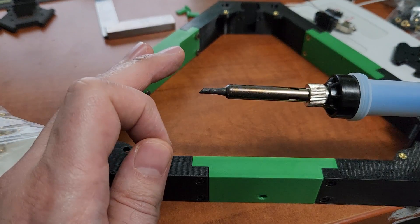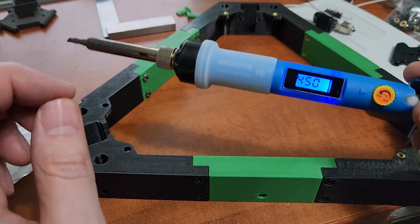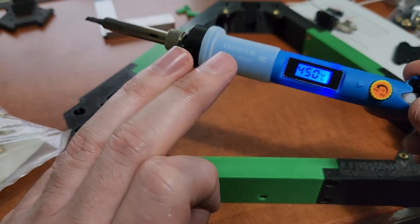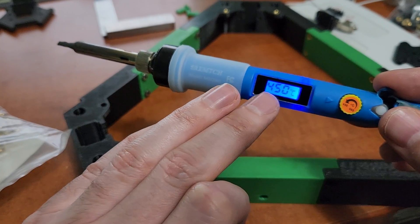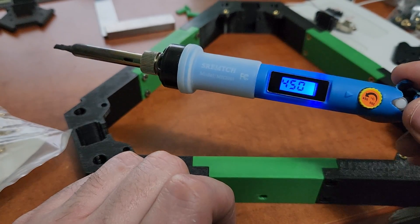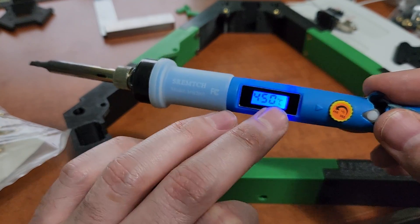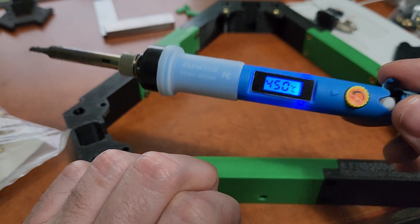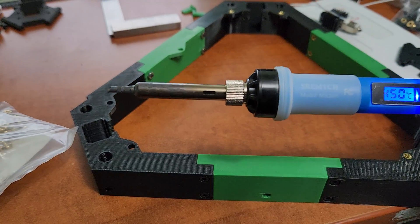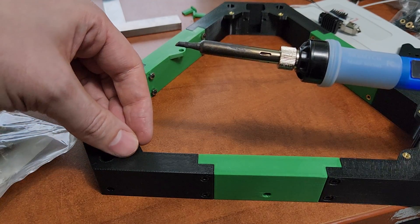I don't want to have to add an attachment onto this. I usually set my soldering iron to 450. That's just the temperature I run. I know people do 250, 350 — whatever you're comfortable with, set your soldering iron to that temperature. It is definitely good to have a soldering iron with an adjustable temperature, but like I say, this was like 15 to 20 bucks on Amazon. All my holes in my designs are 4.6 millimeters.